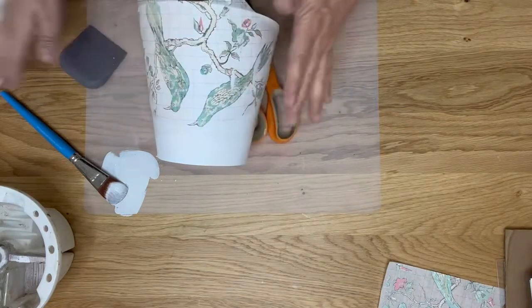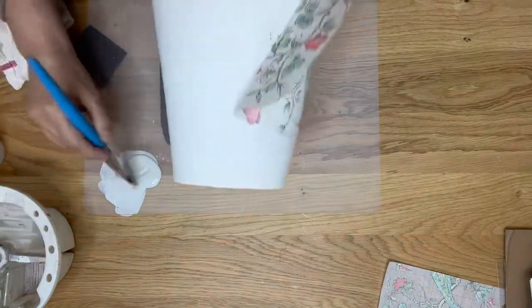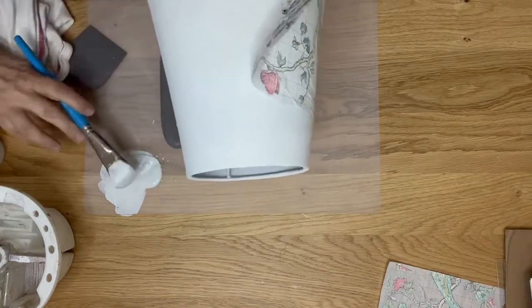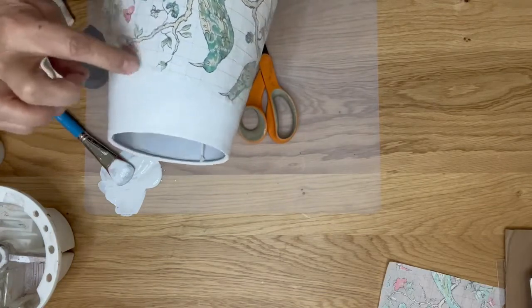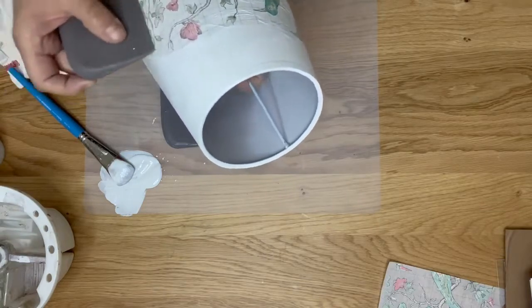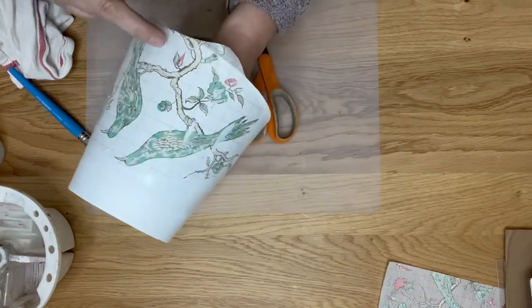Don't rub too hard with your brayers — you don't want to tear your inlay paper. Go in sections. As you can see, there's not enough paint here and I need to add some. The inlay is already trying to transfer onto that part. My paper bubbled up a little bit next to this coral flower — that tells me I didn't have enough paint there. You have to be really thorough.